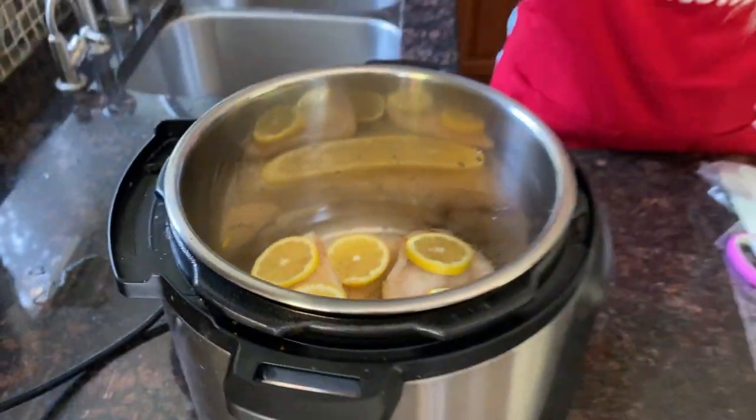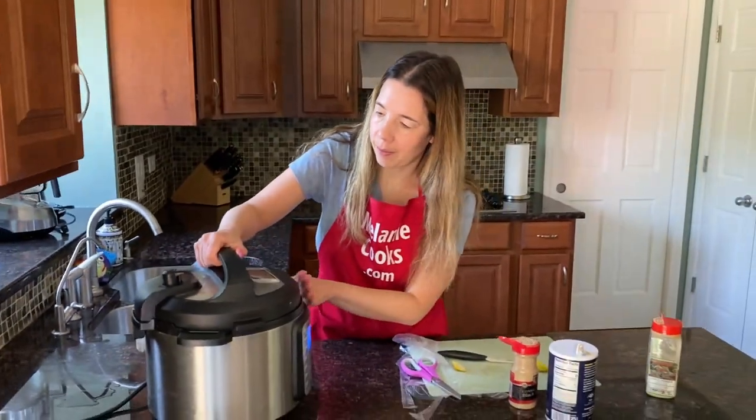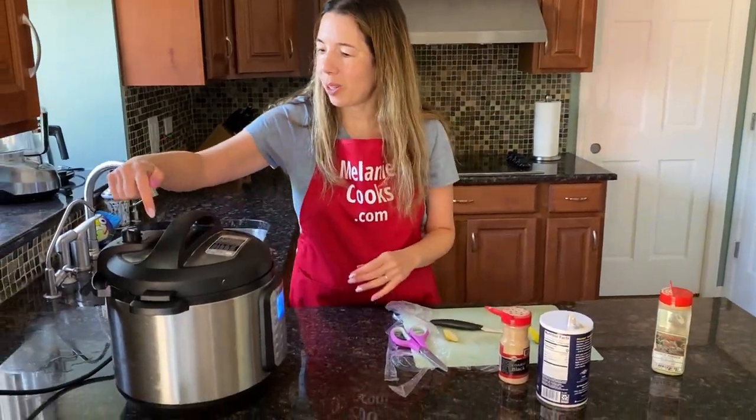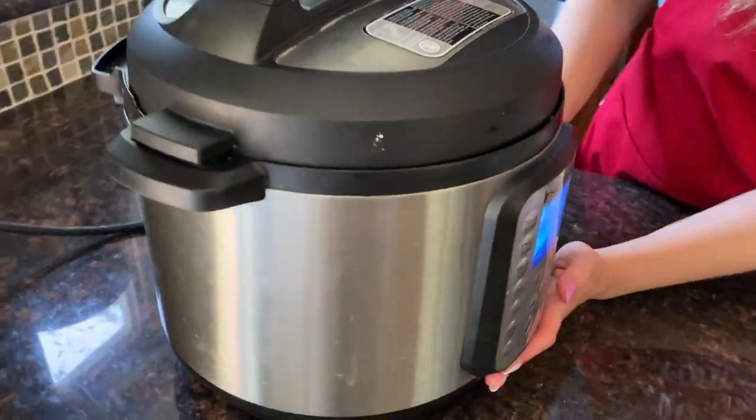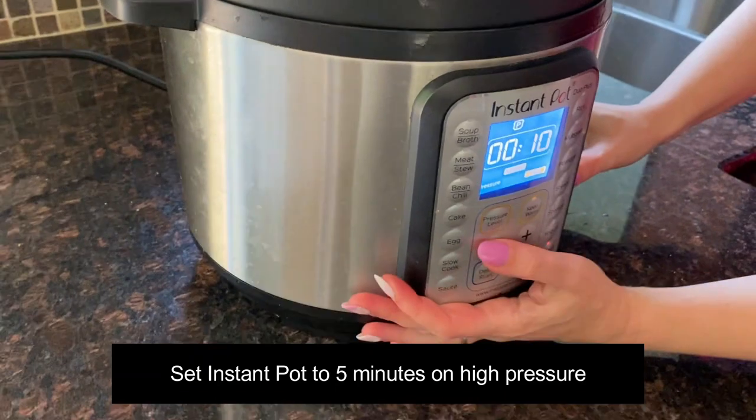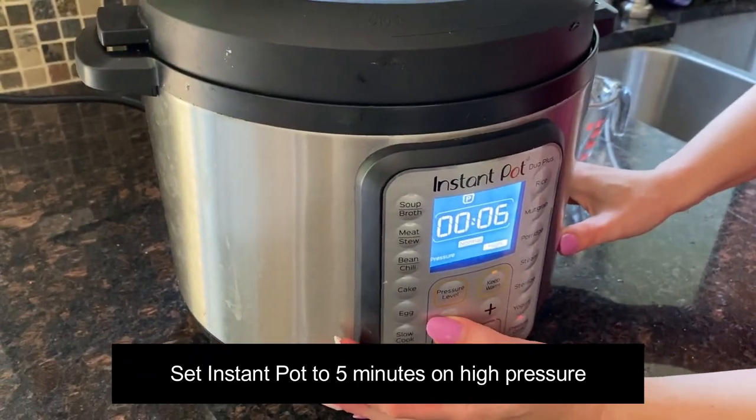Now I'm going to close the lid of the Instant Pot, turn the valve to the sealing position, press the pressure cook button, and set the time to five minutes on high pressure.